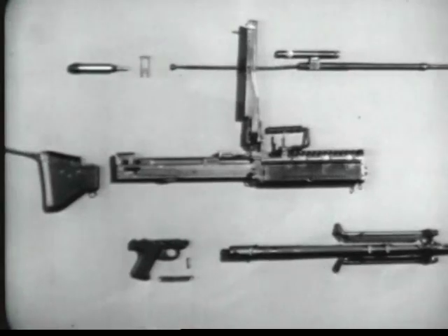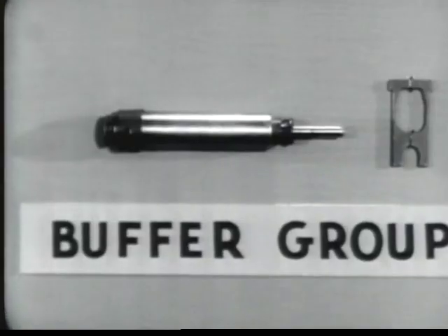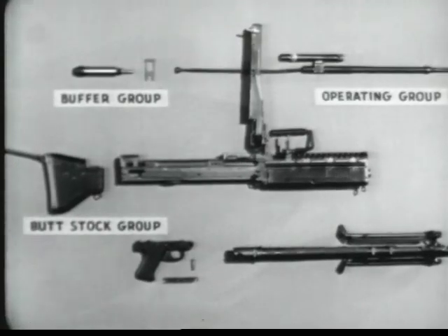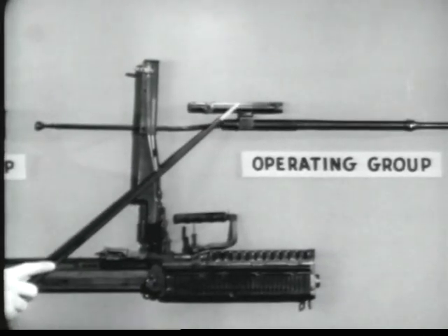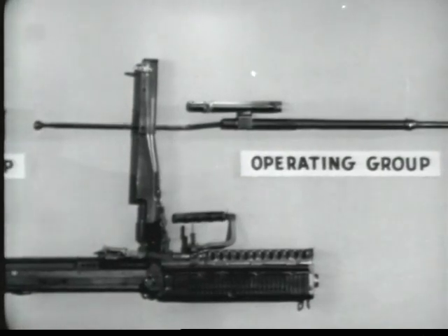The machine gun breaks down into six groups for general disassembly in the field. Number one, the buttstock group. Number two, the buffer group, consisting of the buffer and the buffer locking plate. Number three, the operating group, which includes the operating rod, the bolt, the operating rod drive spring, and the operating rod drive spring guide.